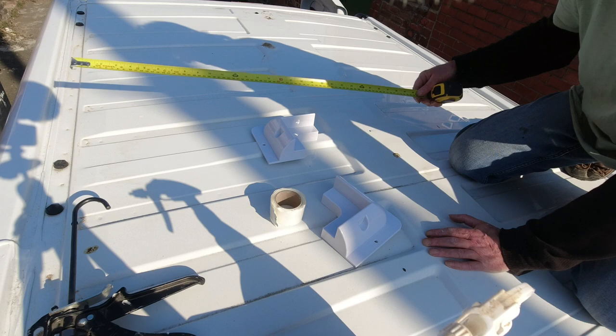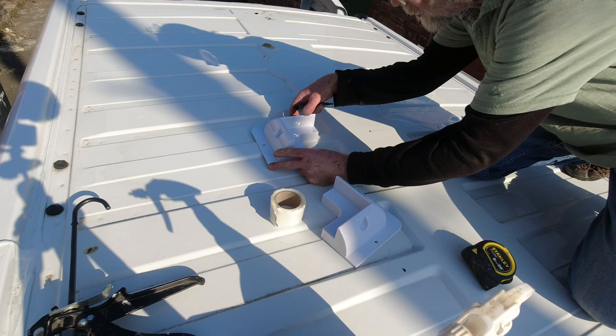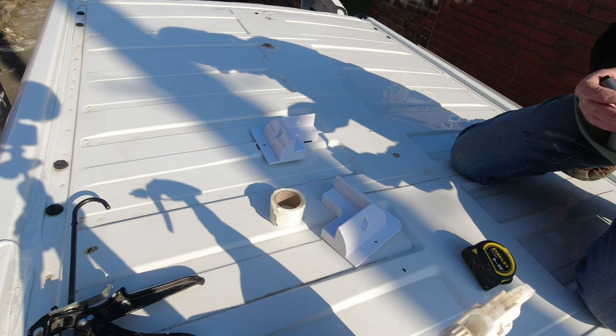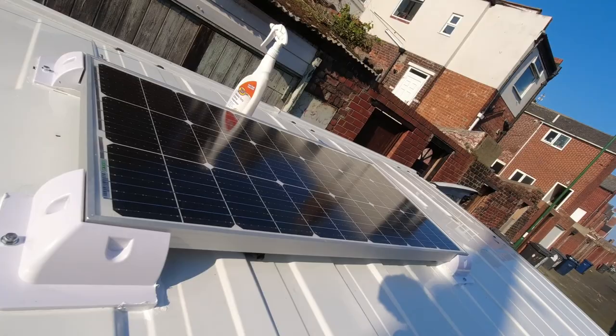Measuring the internal length — that's 101cm, and there's about 3mm clearance on there. I'm going to mark the bolt hole first and mark the position so we can put it back in that same position. Same thing as the other one: drill the hole, get the Sikaflex on, stick it in place, and then bolt it on from the inside. The panel is on and looks like a decent fit.